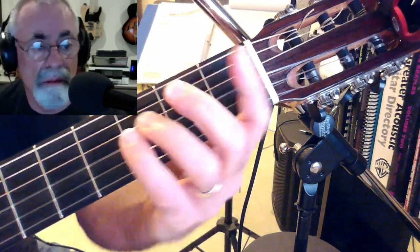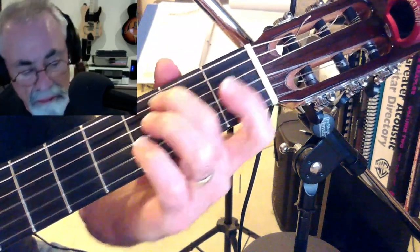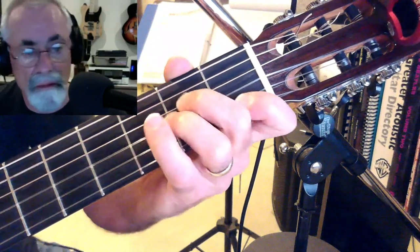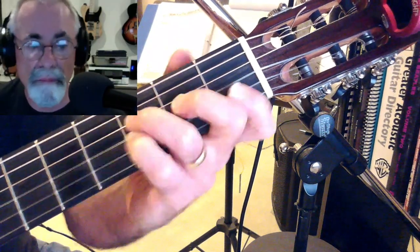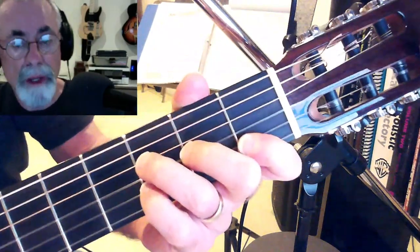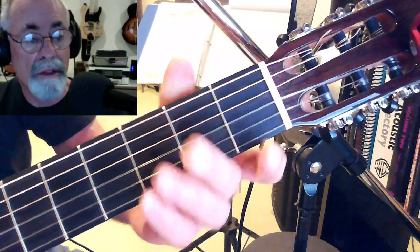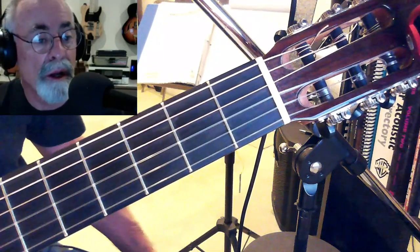The second verse pretty much repeats, and that's how it is right up until that beautiful string section comes in. So this is a gorgeous song — it's not really that hard, but there are some very interesting changes. Next I'll show you the bridge and the string break.